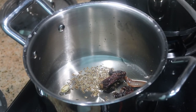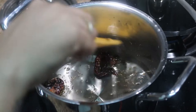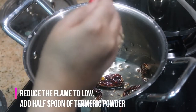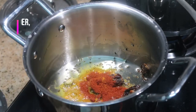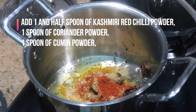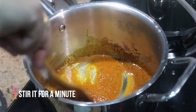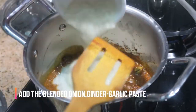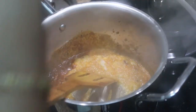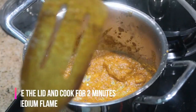I'm adding three dry red chillies — here I'm using Kashmiri red chilli, but you can use any of your choice. Stir for one minute or until it releases its aroma, then reduce the flame to low and add half a spoon of turmeric powder, one and a half spoons of Kashmiri red chilli powder, one spoon of coriander powder, and one spoon of cumin powder. Stir on low flame for about half to one minute.